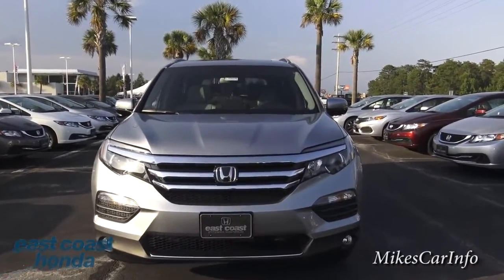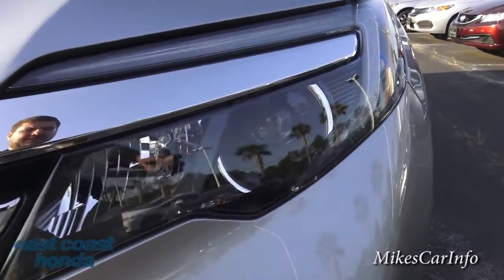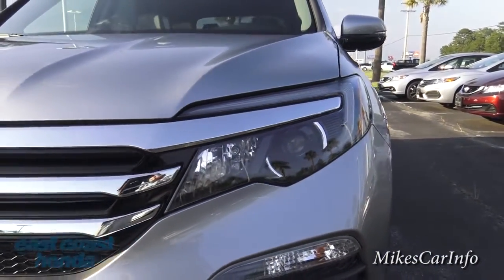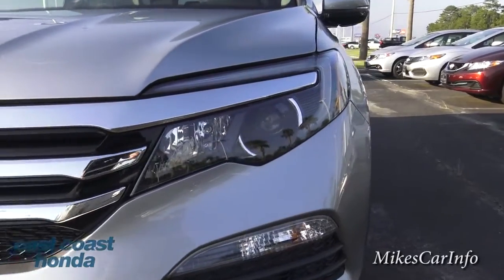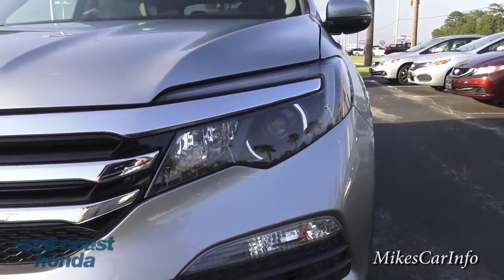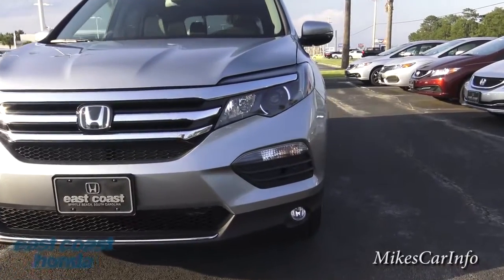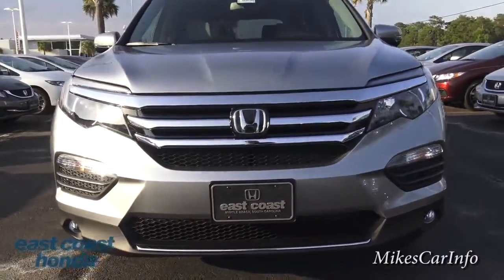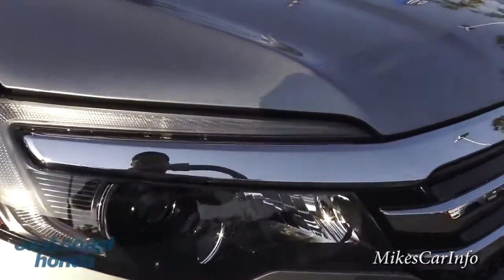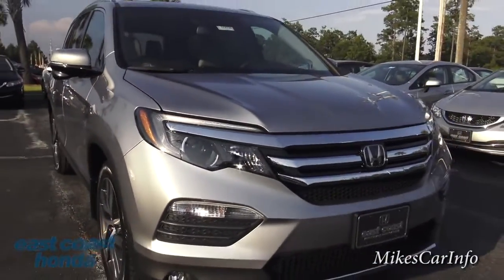In the front, we have projector low beams and reflector high beams. When I turn them on they have a bit of a yellowish tint, so I believe they're halogen — though I can't confirm 100%. It does have fog lights, and there's some accent lighting that I hope to show you at night sometime soon.